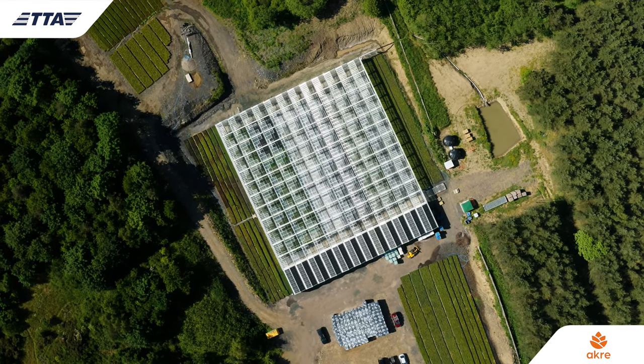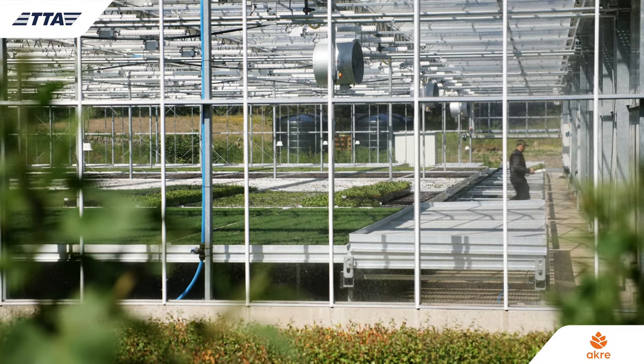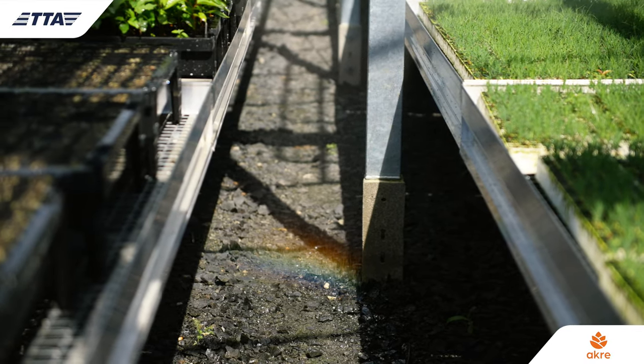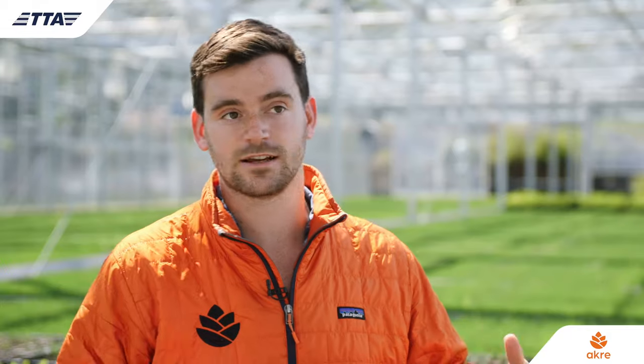The Acre glasshouse has been designed in a modular and repeatable way. Our glasshouse is off-grid, which means that we collect the rainwater off the roof and recycle that. The internet we use is satellite internet so we can be connected anywhere, and we also produce our own power on site. This means that an Acre glasshouse can be placed anywhere in the world.